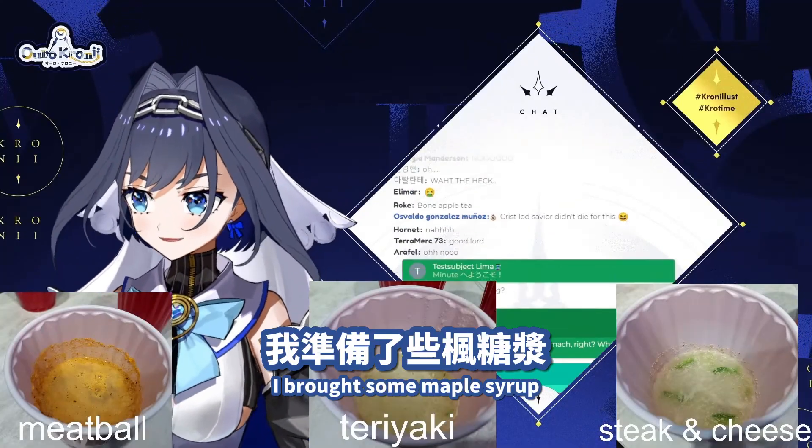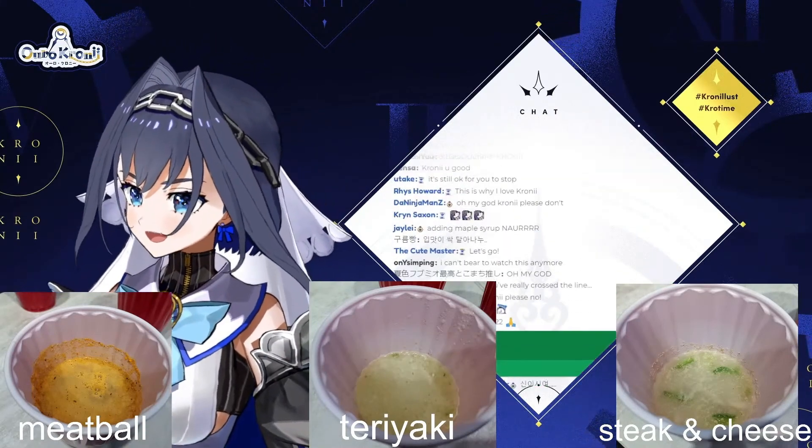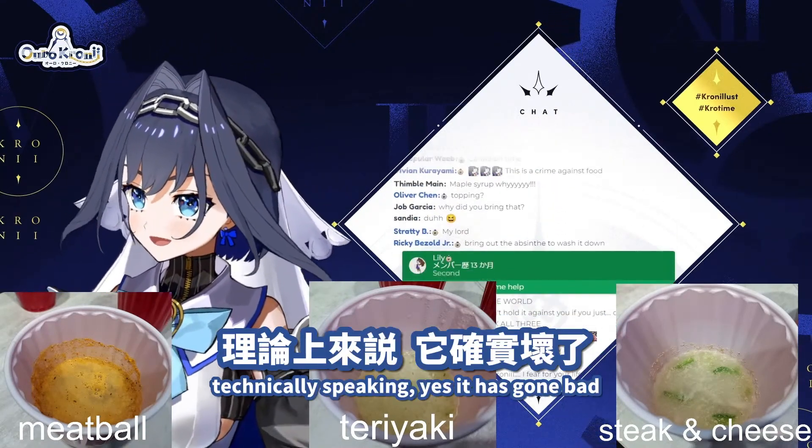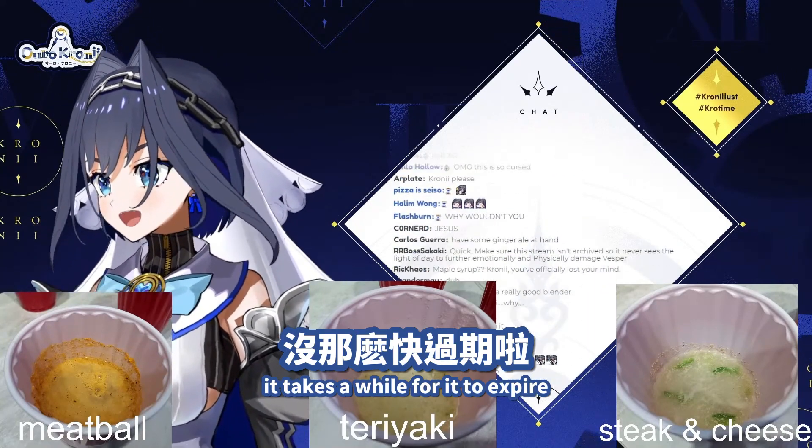I brought some maple syrup. I gotta see if this has gone bad. Technically speaking, yes, it has gone bad. But maple syrup, it takes a while for it to expire.